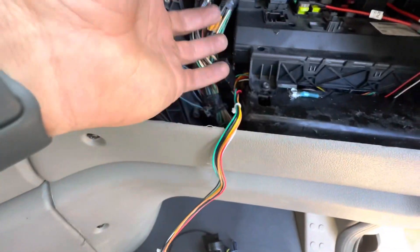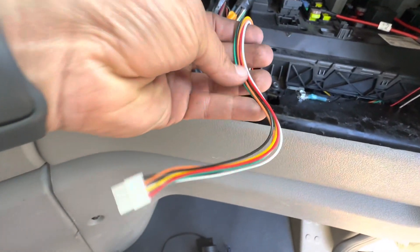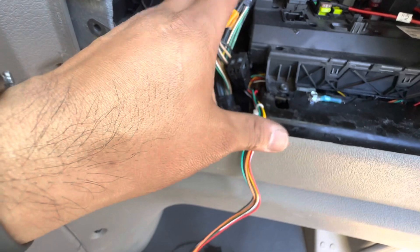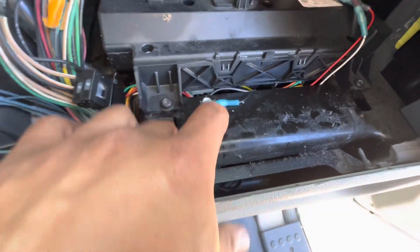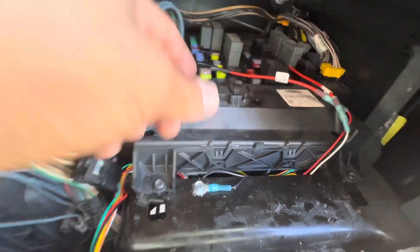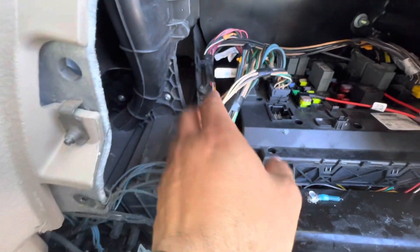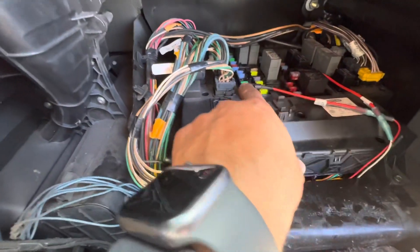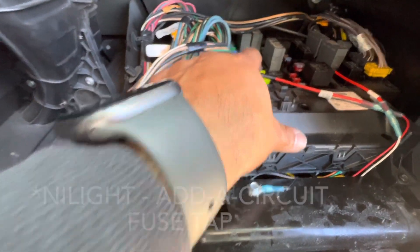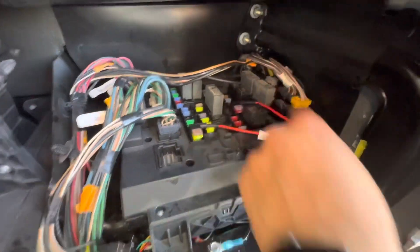The harness comes with two fuses and also has alarm in and alarm out wires — not sure what those are for. For the ground I tapped into some metal with a self-tapping screw. For the constant power and the accessory/ignition wire, I found ATM fuses I could tap into. I didn't want to cut into the harness, so I used these little ATM fuse adapter/splicers I got off Amazon — I'll put a link in the description.